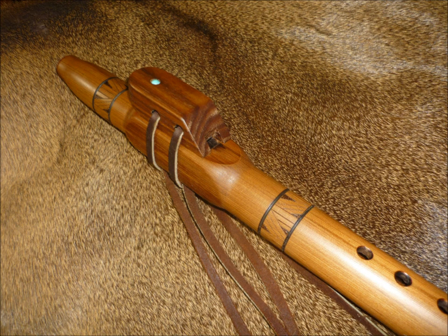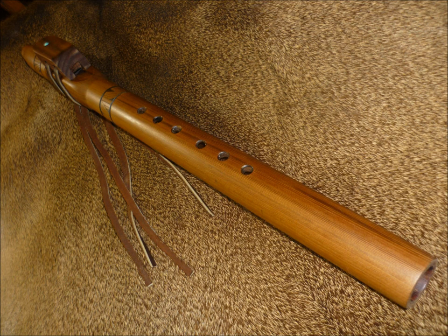Hello flute lovers, this is Randy French from Yellow Boots Flutes. I'd like to play you another sound sample here for this Western Red Cedar flute. It's an F sharp flute. It has a black walnut block with a turquoise gem. Here's a sound sample.